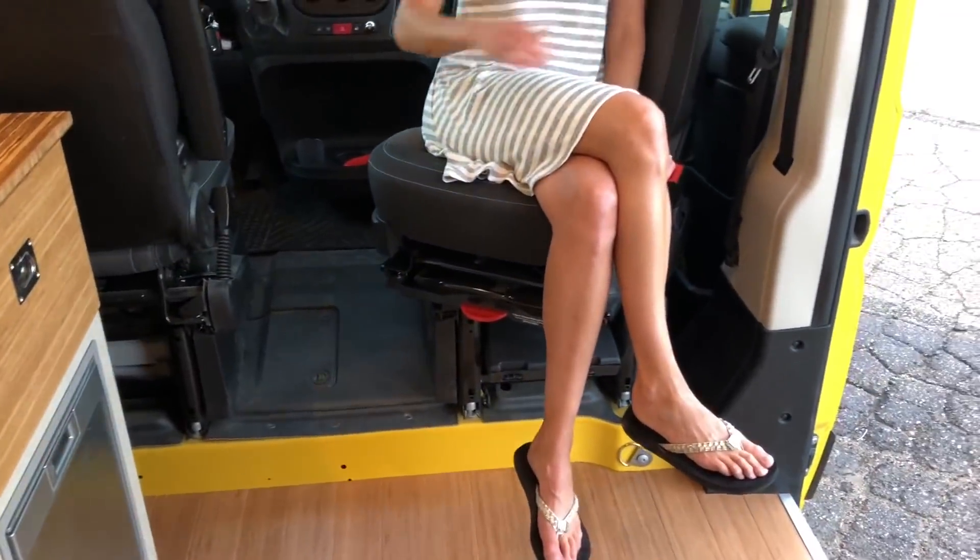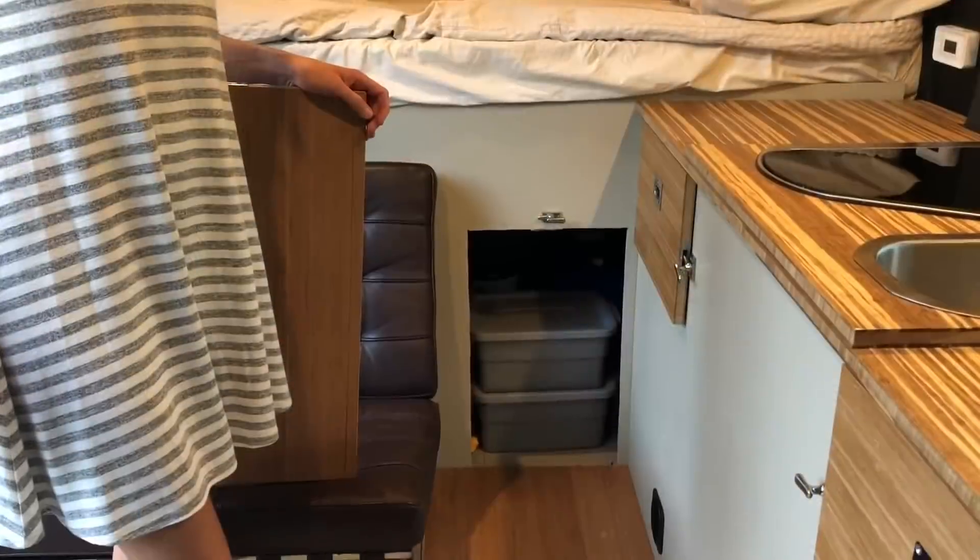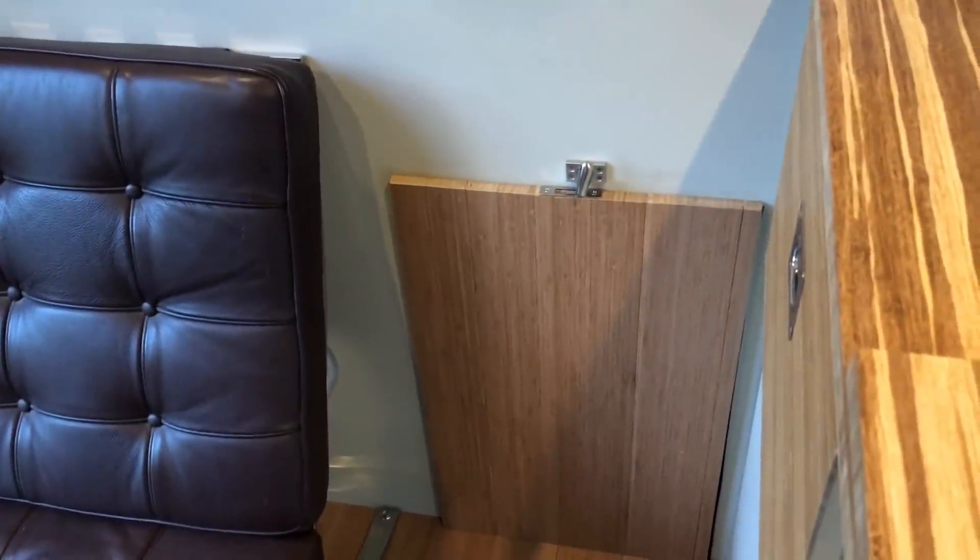There's a showcase — think Vanna White — relaxing in the swivel mounted passenger seat. There's ample storage behind a breakaway door that is held in place with durable marine hardware.